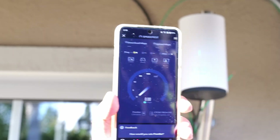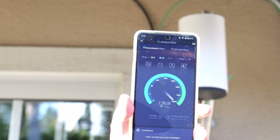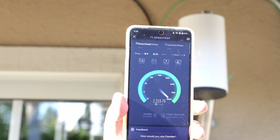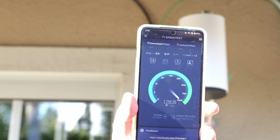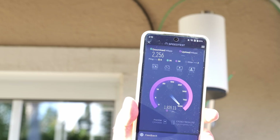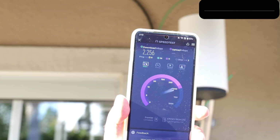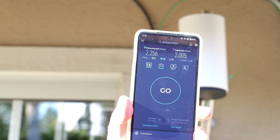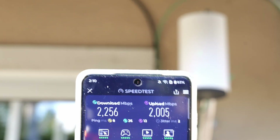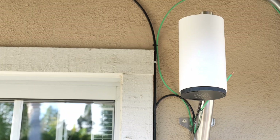I'm kicking off a speed test so you can see what kind of numbers to expect outside. Getting some really solid numbers — obviously, because I'm right next to the system. My internet speeds are 5 gigs up and down, but this is limited by the 2.5 gigabit port, and we got very close to those numbers. Very good overall for up to 2.5 gigabit speed.